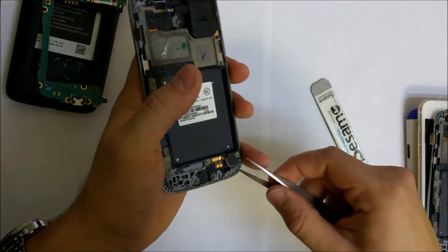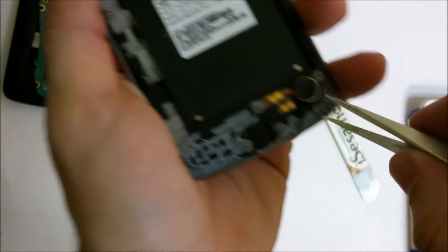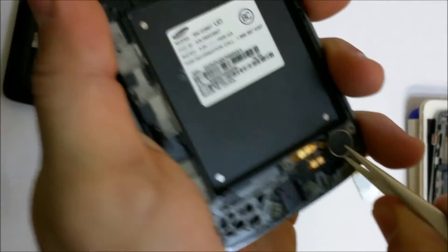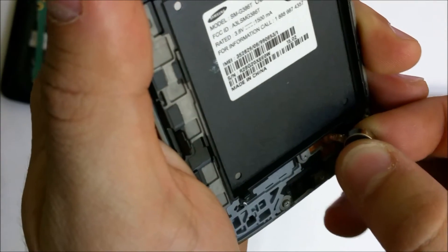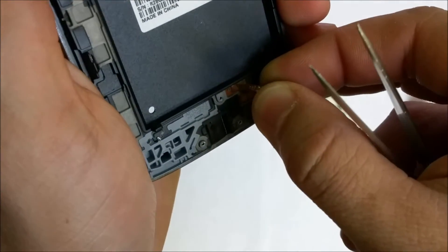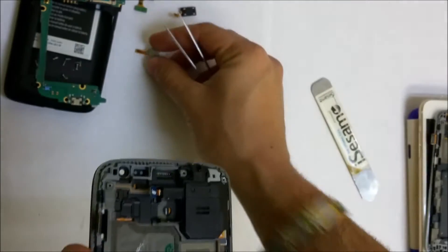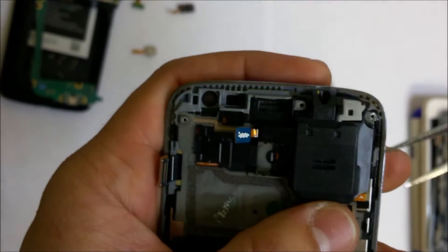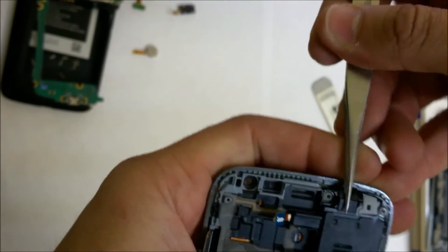Let's remove the vibrator motor — we're going to pry under it right here. Lift it up slowly and carefully so that it doesn't rip. The last thing we need to remove is the headphone jack and the loudspeaker, so we're going to have to pry up on this.